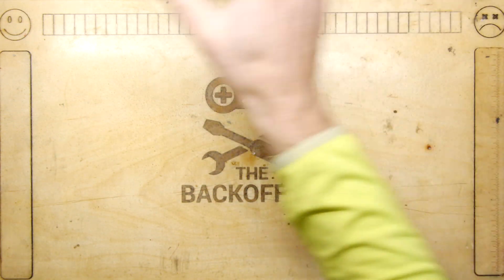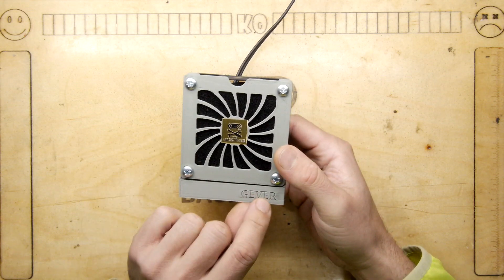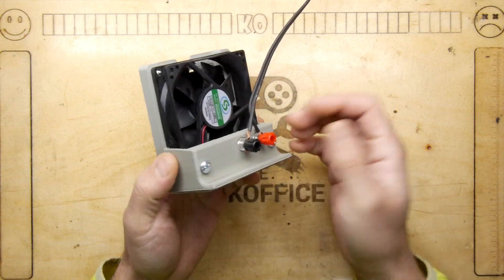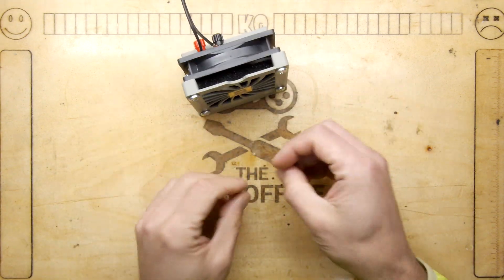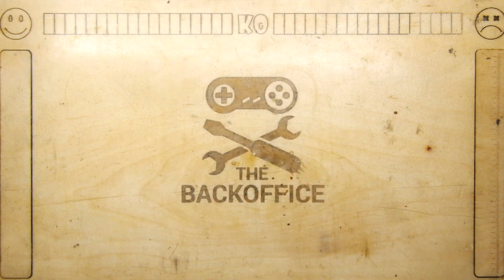I've been using my little fan - I'm not sure who designed it but it's listed as Jever on Thingiverse. I have this on its own separate bench power supply just for this. It's so useful - you just put it really near your work and it wafts away those fumes from getting into your face.